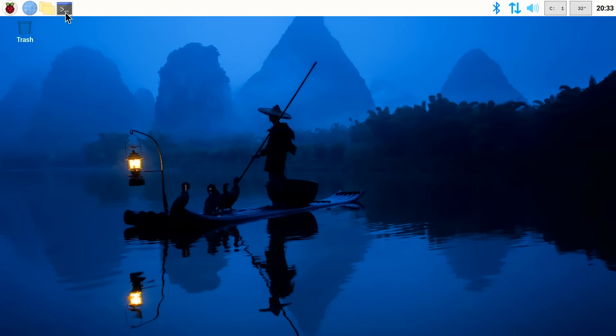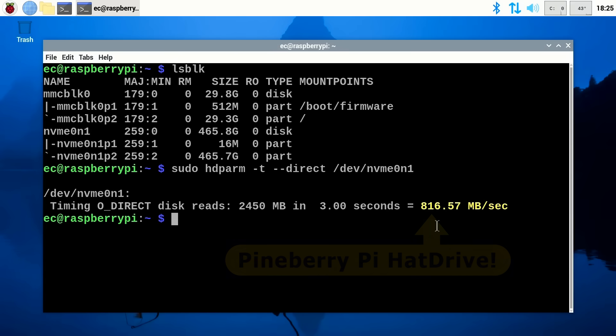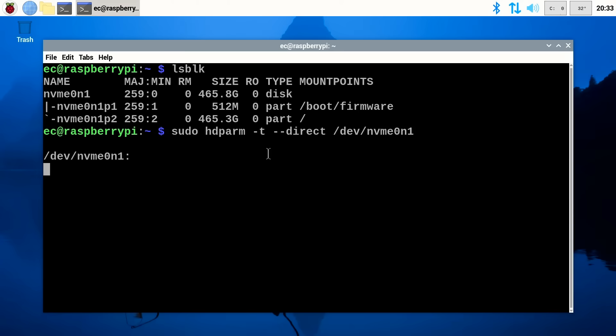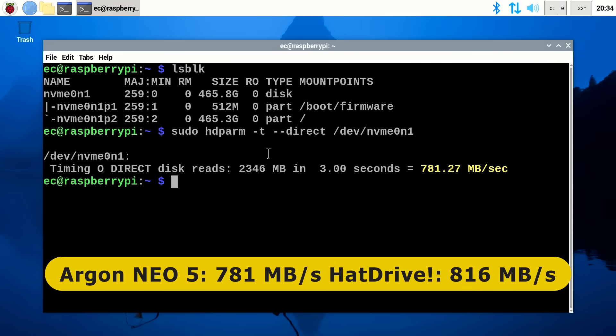Let's go to a terminal and run the list block devices command — lsblk — and there we can see our NVMe drive. Now we'll run a speed test. It's worth noting that exactly the same drive with the same configuration reported a speed of about 816 megabytes per second using the Pineberry Pi hat drive. The result here is 781 megabytes per second — a little bit slower. Running this test several times, the same SSD in the Argon Neo 5 does deliver slightly lower performance, but it's still a very decent speed for a Raspberry Pi 5 drive, and a lot faster than, for example, the SATA 3 SSDs that many computers still use. I view this as a perfectly decent result.